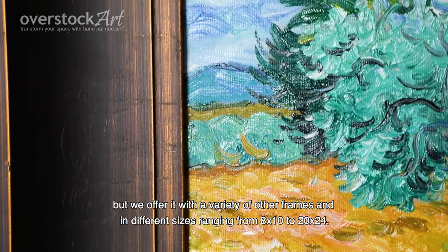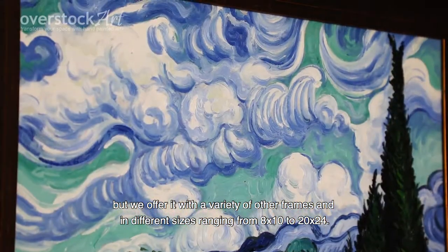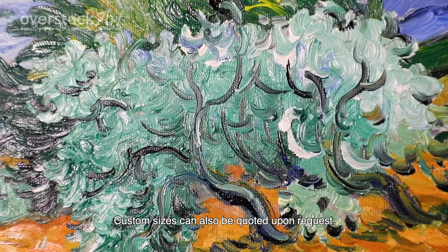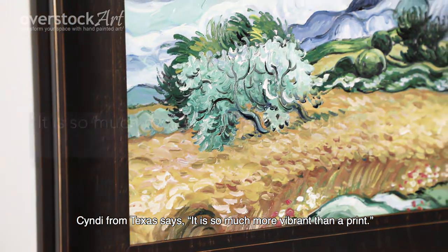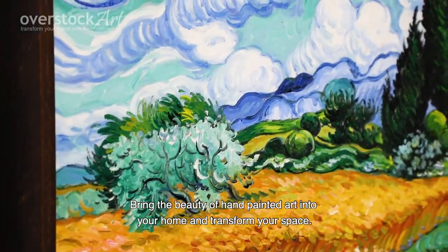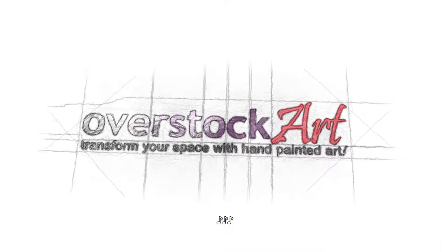We offer it with a variety of other frames and in different sizes ranging from 8x10 to 20x24. Custom sizes can also be quoted upon request. Cindy from Texas says, "It is so much more vibrant than a print." Bring the beauty of hand-painted art into your home and transform your space.